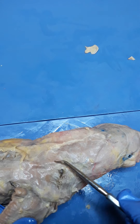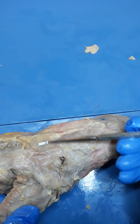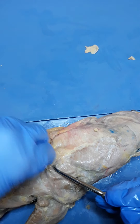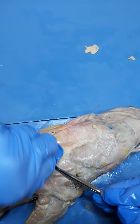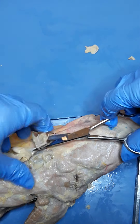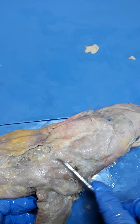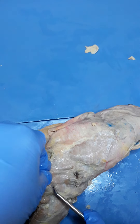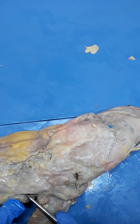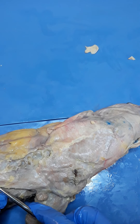So this is clavotrapezius, and then caudal to that we have acromiotrapezius, which is going to begin up by the spine and come on down over the shoulder. Caudal to acromiotrapezius, I've got some more fascia to get off. There's usually a pretty good store of fat right along the spine — be really careful when cutting it because it's easy to cut the muscle off. And this is acromiotrapezius here, and caudal to it is spinotrapezius — a thin triangular muscle that lies right on top of latissimus dorsi.